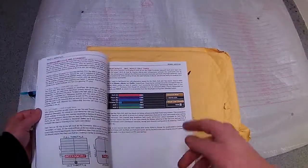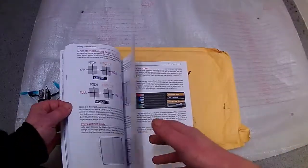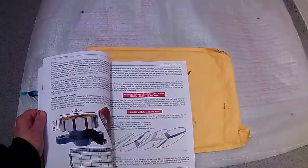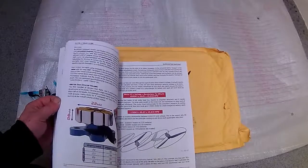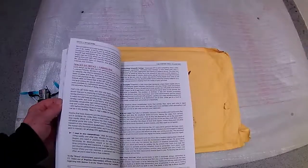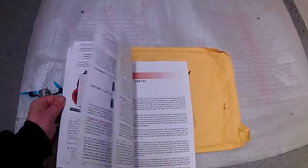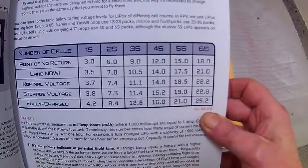It covers PID tunes and tells you how to do your inputs. If you're a beginner and you haven't got a quadcopter yet, buy this book first — it will save you a lot of time and messing about on YouTube asking questions. It tells you all about different motors, flight controllers, what each pad does, camera angles, and how to get started on a simulator.